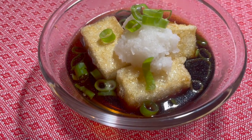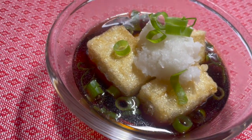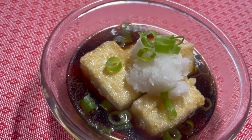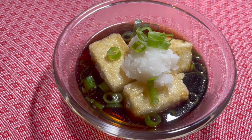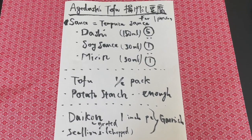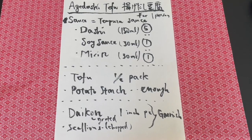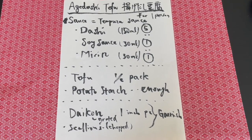Hey guys, today I'm making Agedashi Tofu. It's fried tofu in tempura sauce — a very popular item at Japanese restaurants. It's fairly easy to make. I'm going to make it in vegan style, so no fish stock, no animal product.